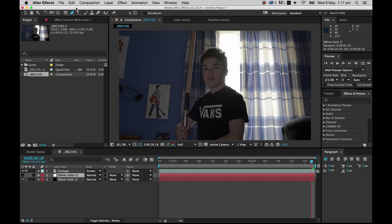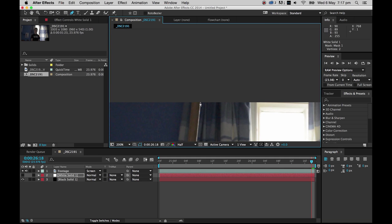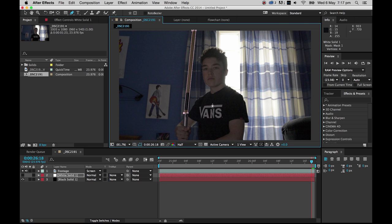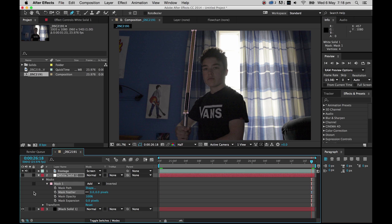Turn the white solid off for now. With the white solid selected, click the Bezier tool — the little quill pen icon — and start masking. Draw a mask around the outside of the lightsaber blade. You have to do this for every single frame; at 24 frames per second, a 15-second clip is a lot of masking. Before starting, click the white solid, open Masks > Mask 1, and click the stopwatch to enable keyframe mode — that records every time you move the mask.